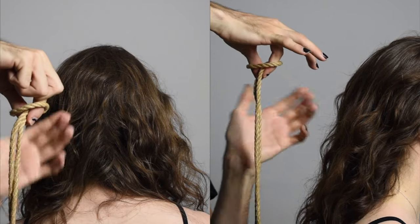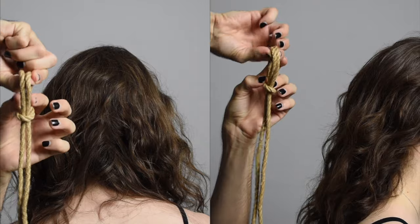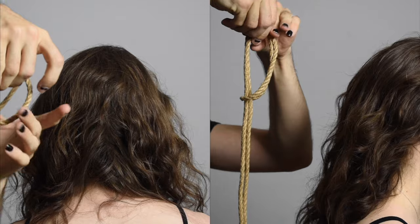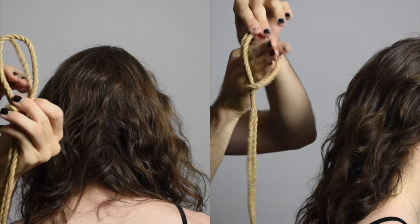If you think about when you're gathering hair for a ponytail or a bun, you typically have a hair tie on your wrist as you gather the hair, and then throw that hair tie on top. We're going to be doing the exact same thing with the rope here.